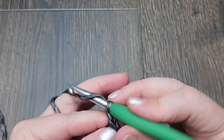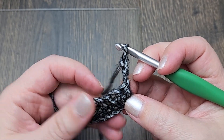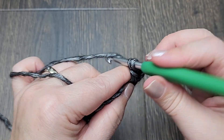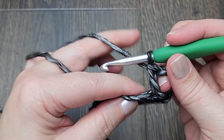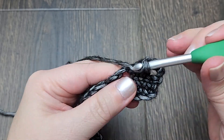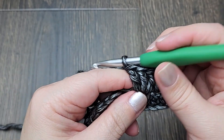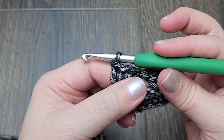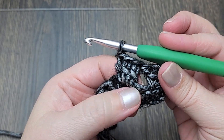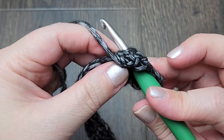For row three, chain three. This counts as our first double crochet for the row, so we're not going to work into the stitch directly under it. Make one double crochet in the next stitch, skip the next stitch, and make three double crochets into the chain-two space. Now we're going to work into the skipped stitch — you might need to slide your stitches to the left slightly. Work one double crochet into that stitch and we're working all the way around the work.